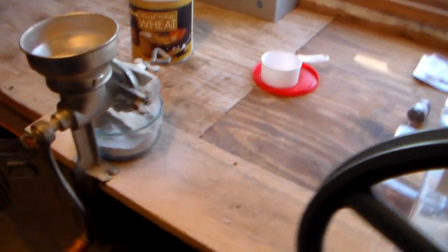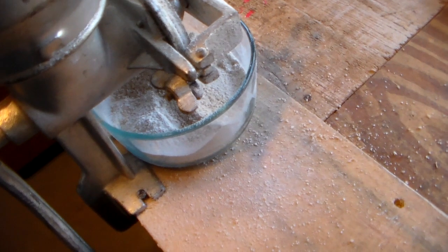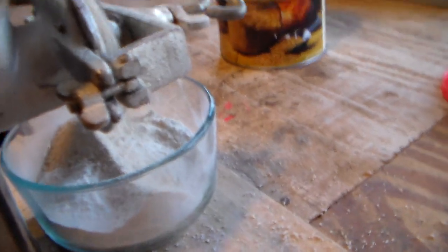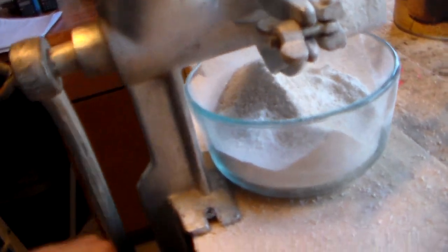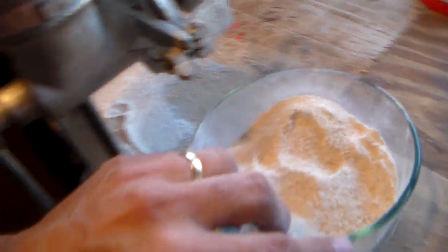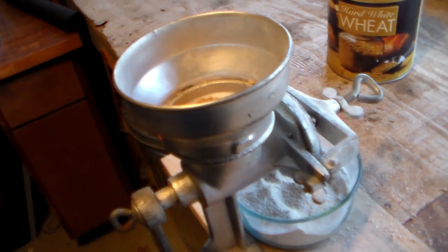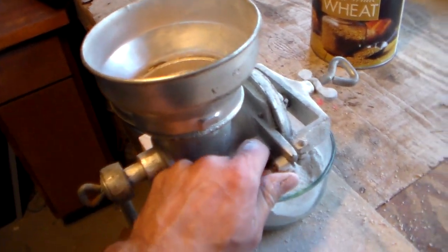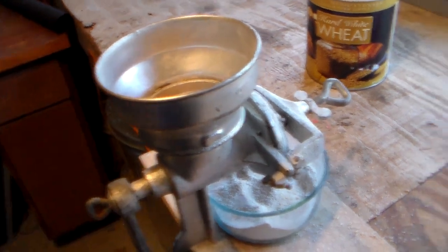Stepping down to the cheaper model — the Universal 500 — I have it set up to make a good flour, but it's very hard to turn. The flour it produces is acceptable, but it's a little bit coarse. What I found was I adjusted it to not be as aggressive, put it back through a second time, and it worked out great.